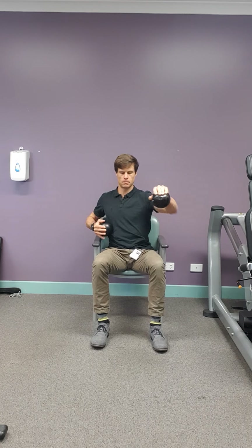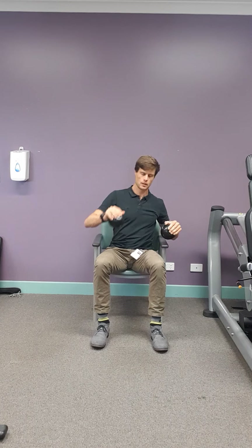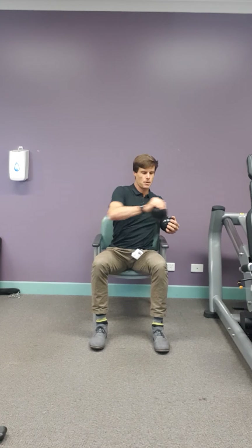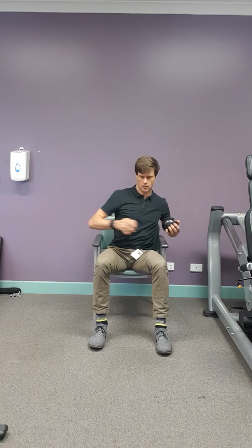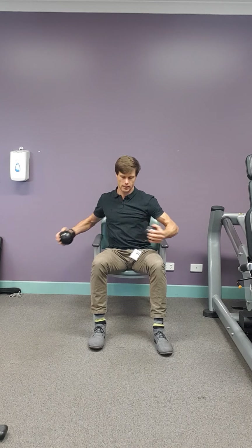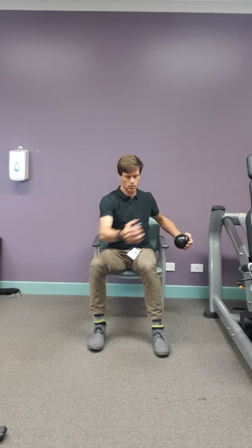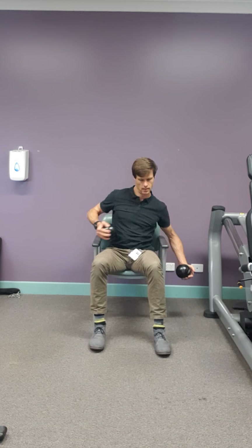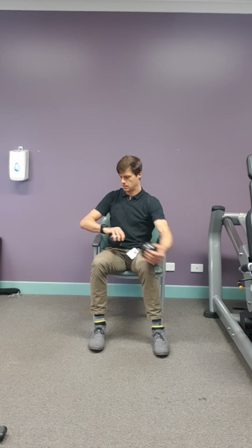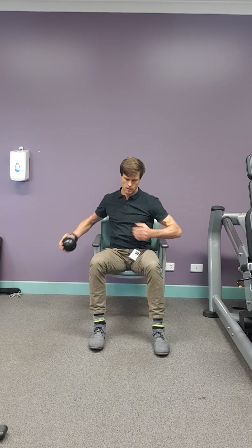We're just going to do a little circuit and then repeat it. Next one is a cross — so you're going to cross your body, jab and squeeze, jab and squeeze. And then next one is coming up and across with a little squeeze — good old uppercuts. Up and across.